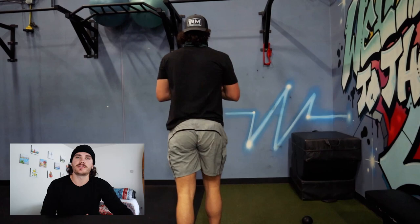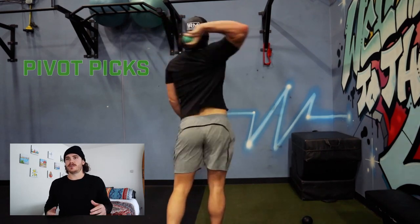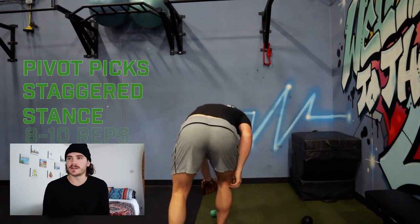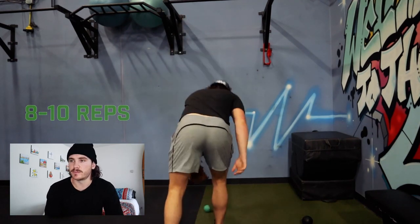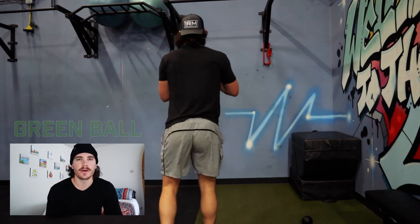After the reverse throws I go straight into pivot picks. I do a staggered stance — it's mainly just working on rotation, feeling into my upper body, getting loose. With this one I do 10 throws with the green ball.